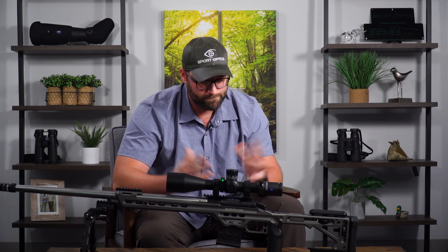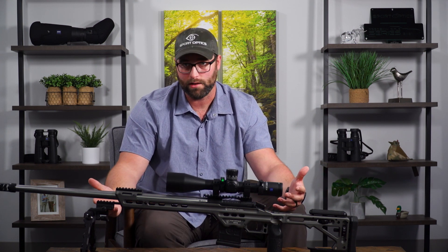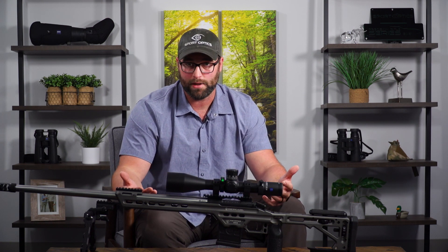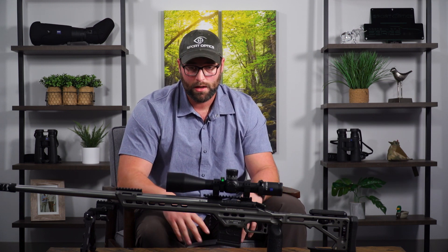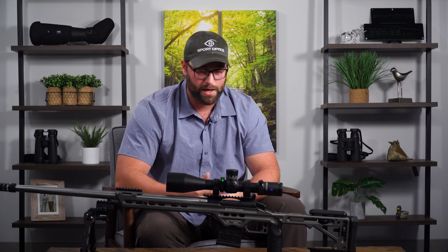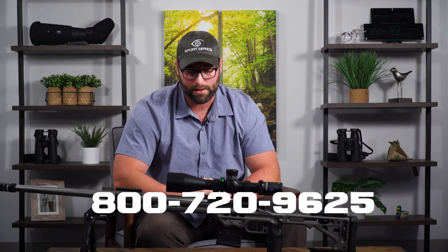I sincerely appreciate y'all being here. I know I have a tendency to ramble, but that's just because I love this stuff. If you have any questions about the Zeiss LRP S3 or any other optic we offer here at Sport Optics, please reach out anytime - I'm happy to talk at length about whatever you want. I'm a shooter myself; I love hunting, competition shooting, binoculars, spotters - anything. I'm happy to be a resource, so message me, call me, DM me. Thanks for being here and I'll see you on the next one. God bless.